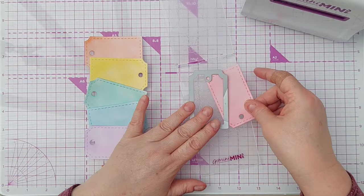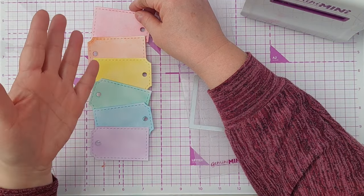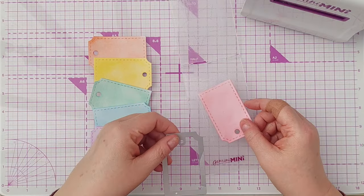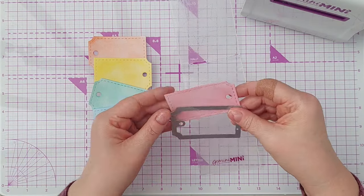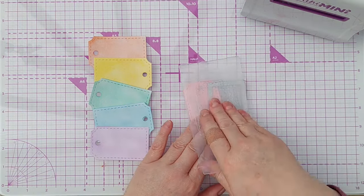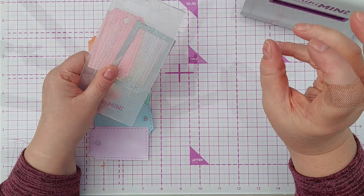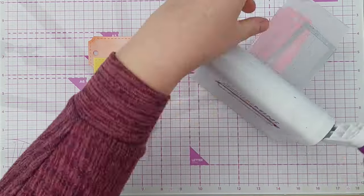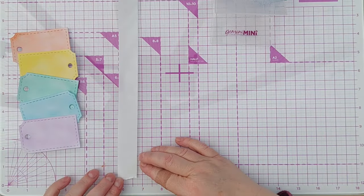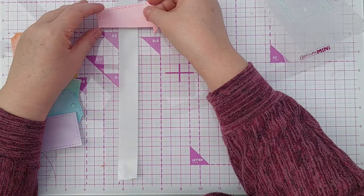I've got my rainbow of tags here and I want them to tumble down my card front a bit like this. But I don't want them to physically overlap — I want them to interlock. So I'm going to cut the tags with the tag die so that they interlock, and I'm going to pop a bit of double-sided tape here so that I can stick them down as I go.